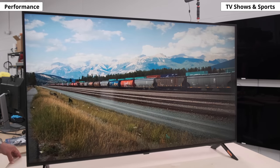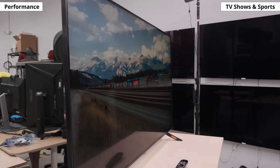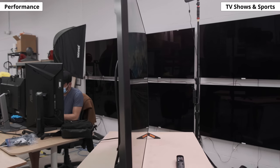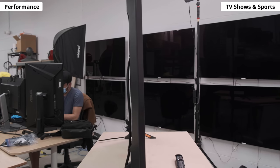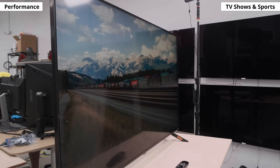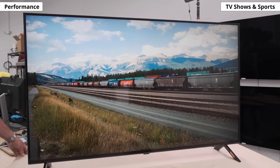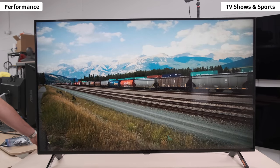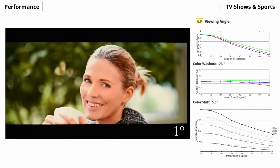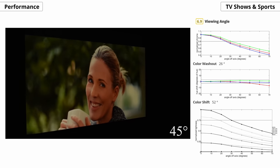Next up are the viewing angles. This is important if you have a seating arrangement that forces you to watch at an angle, or you want to exercise on a cardio machine in the corner while watching. Having good viewing angles means the image doesn't look washed out from the sides. Typically IPS TVs have pretty good viewing angles, but on the Nano 90 it's just okay — colors fade pretty quickly when you move off center, and the image also looks dimmer from the side.